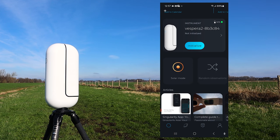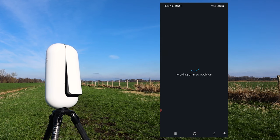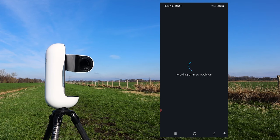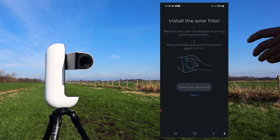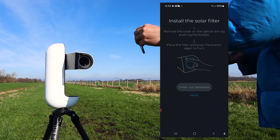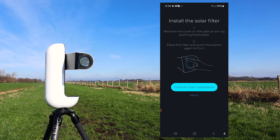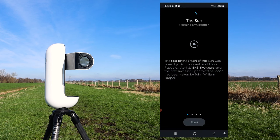To observe the sun with the Vespera 2, select the solar mode on the main screen. The telescope will move its arm to about 45 degrees and then indicate you need to install the solar filter. Just remove the dummy filter by clicking on it and replace it with the solar filter. After that, make sure the Vespera 2 is facing the sun using the info in the app — and remember, never look directly into the sun as you might go blind.